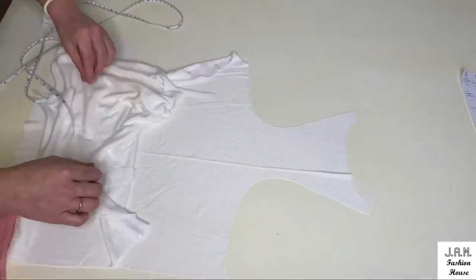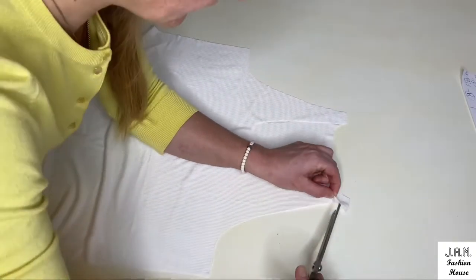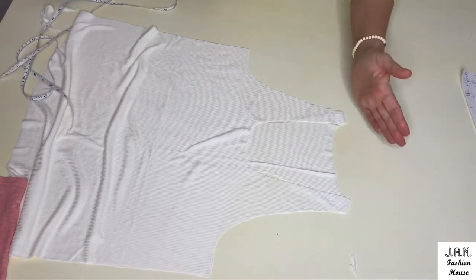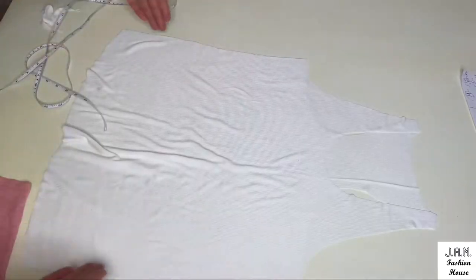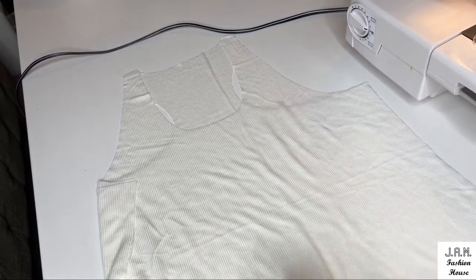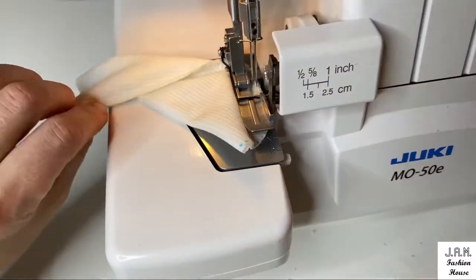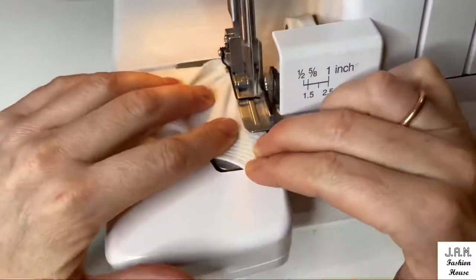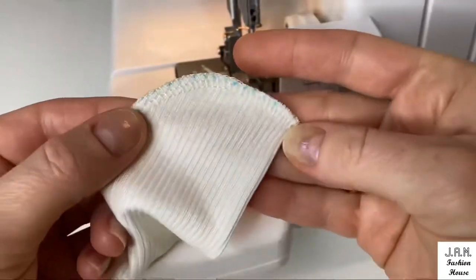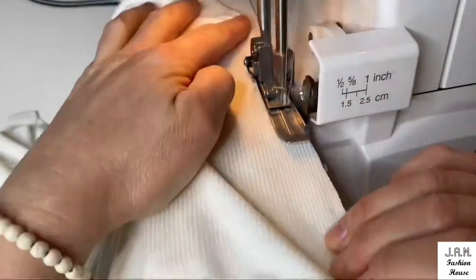Now I connect the shoulders of back and front detail and cut small corners to make the shoulder slightly tilted. Now we can stitch our side seams and shoulders at the overlock. Put the regulator on the normal position — no gathering, no stretching. I would definitely recommend you to try the quality of stitching on a scrap of fabric first, make necessary adjustments, and when everything looks good we can stitch our side seams and shoulders.